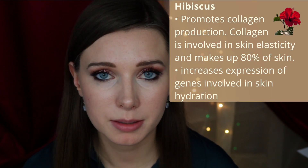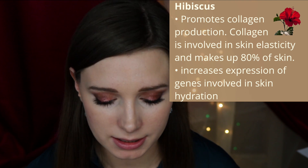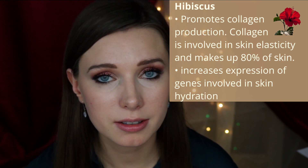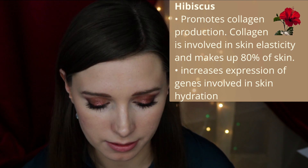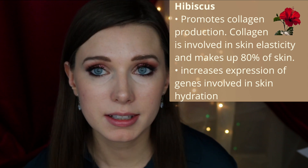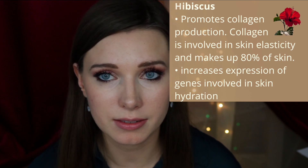Studying the effects of hibiscus at the cellular level has shown that hibiscus actually stimulates collagen production and increases molecules involved in the production of collagen. It also increases the expression of genes involved in hydration of the skin. Lastly, chamomile — chamomile is anti-inflammatory and is also very calming and soothing to the skin.